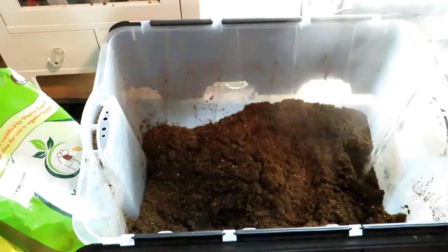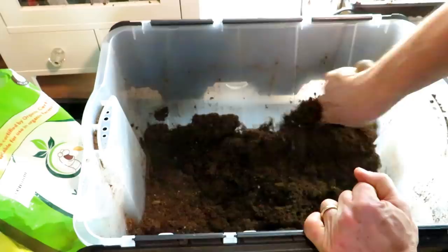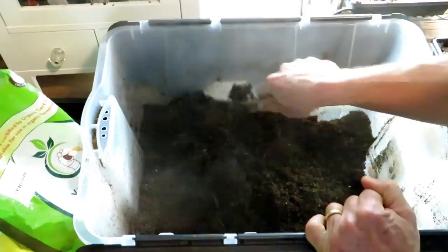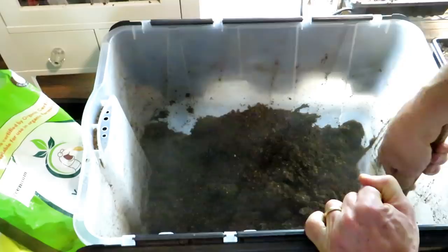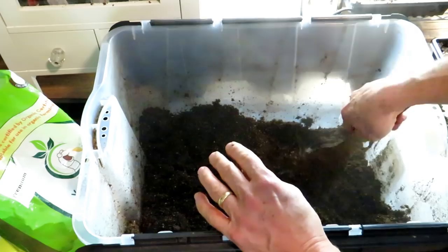People always ask how much water to put in — it's not something I can tell you exactly because your bag mix is going to have different amounts of product. You can eyeball it. You want to really mix it through. You want the mix to go from a light brown to a dark brown, getting all the corners of your container so the heat gets everywhere.